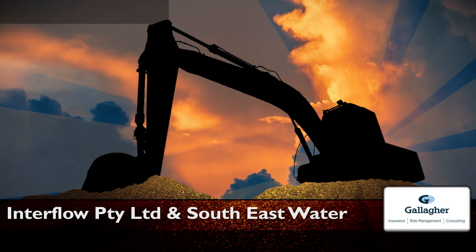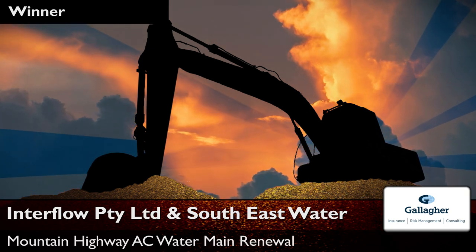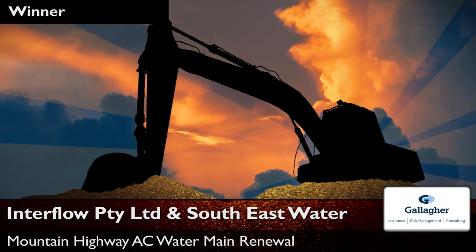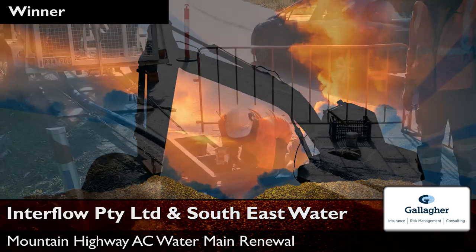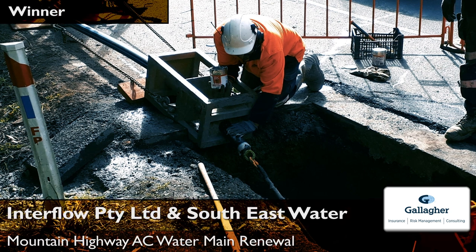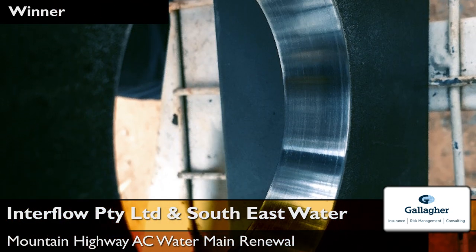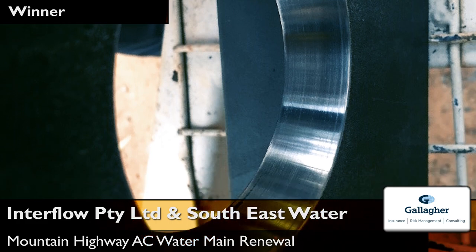Interflow and South East Water: Mountain Highway AC Water Main Renewal. Interflow was engaged to renew 1.4km of badly deteriorated asbestos concrete water main in the Mountain Highway in Mount Dandenong.